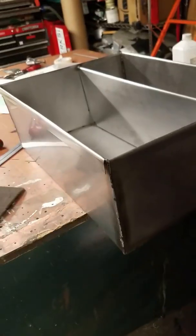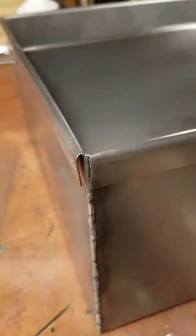I just welded a bunch of stainless steel. You can see right here — along the bottom, back up, I did a couple tack welds inside on the center divider. It's not the best weld in the world, but it's leak proof. I also put a drain in there and welded that on, so it's all stainless.